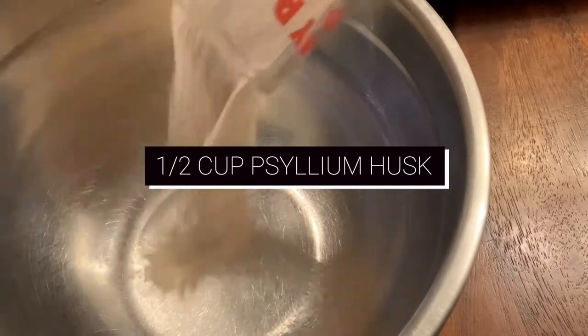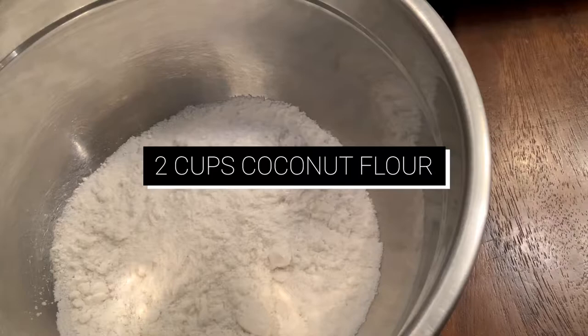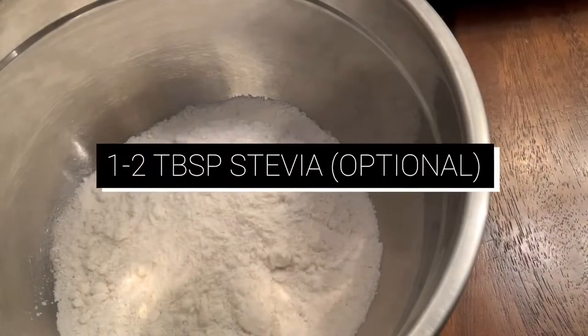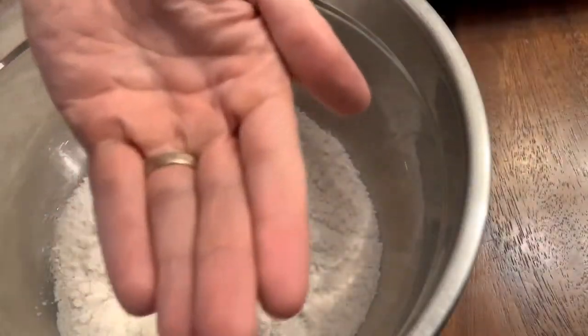Hey, welcome to another episode of Cab Fit. Just going to jump right into it here — no need for a massive narration with this particular video. Ingredients are on the screen. I'm just going to add some addendums to the recipe where necessary, specifically with the extra ingredient section and the part where I'm just rolling it.